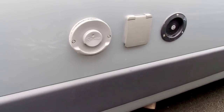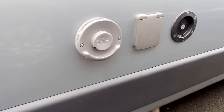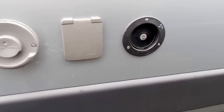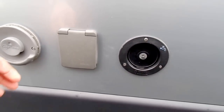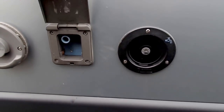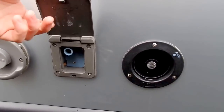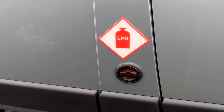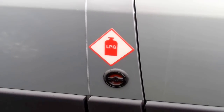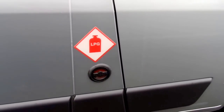We've also got the Truma flue just there — that's the gas flue for the boiler. On this particular model, it's got an onboard fresh water tank of 60 litres, as well as a wastewater tank. But you can also use a pump straight into a water container like you would in a caravan and draw water that way. This model's also got a 20 litre LPG tank mounted underneath the floor of the vehicle, so you don't need to carry any gas bottles — you can just drive to a petrol station and fill it there.